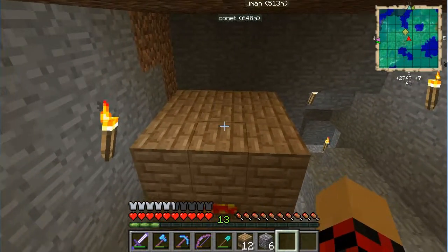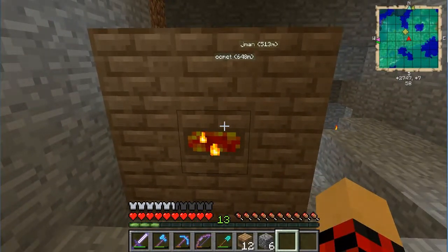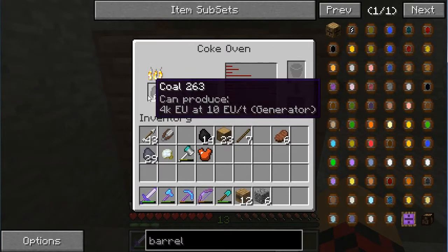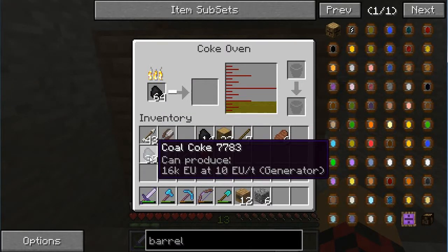The top layer is just like the bottom layer, and the middle layer is empty in the middle - easy enough. So you right click on it and this is the beauty of this structure. You take a stack of coal - it'll take up to 64 at a time. It is really slow, but what it does is convert your regular coal into coal coke.